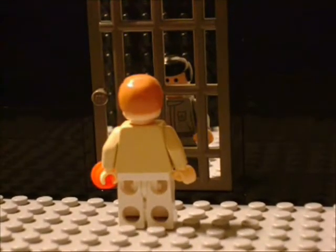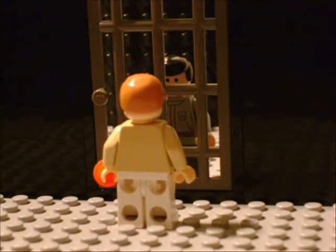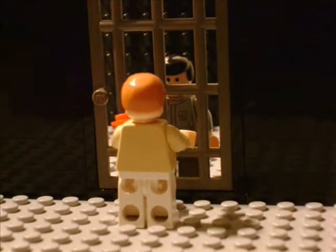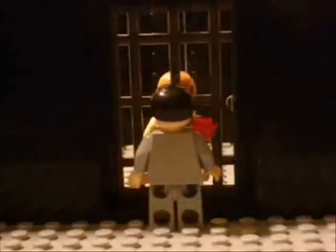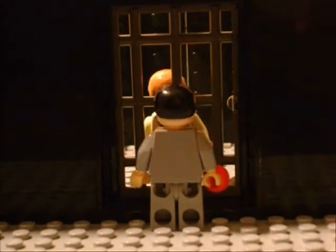Excuse me, sir. Yes? How's life in jail? Terrible. What you need is one of our quality LEGO studs. Here, take it. What do I do with it? Just pick the lock.